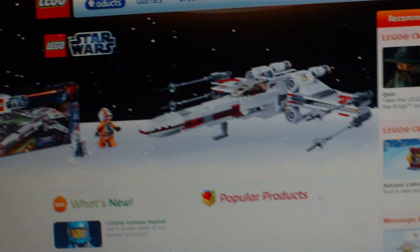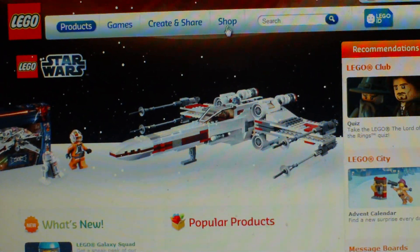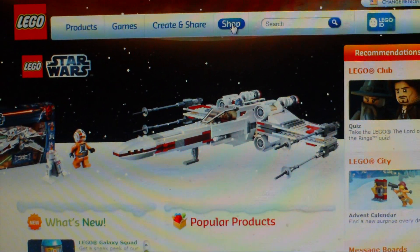First you just gotta go to the home site of lego.com, then you gotta go into the category Shop, which is up here.